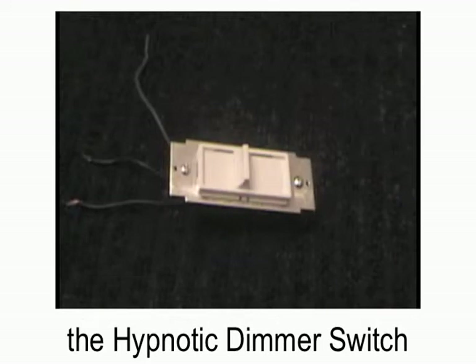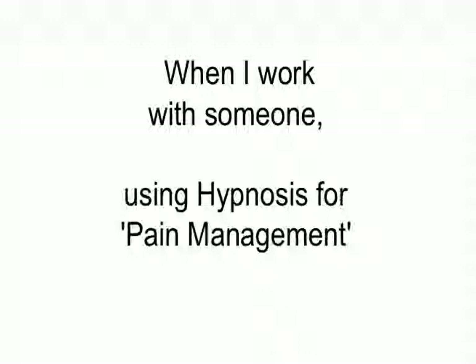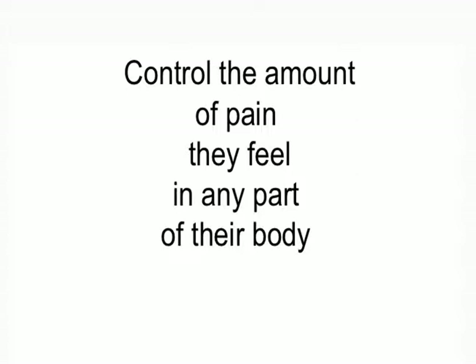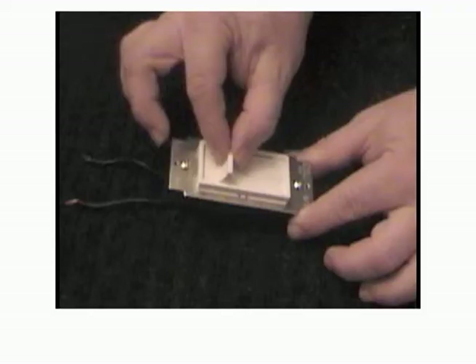The Hypnotic Dimmer Switch for Pain Management. When I work with someone using hypnosis for pain management, I will often set a mental dimmer switch on their arm, like the one pictured here — a mental dimmer switch that can control the amount of pain they feel in any part of their body, just by moving the switch.